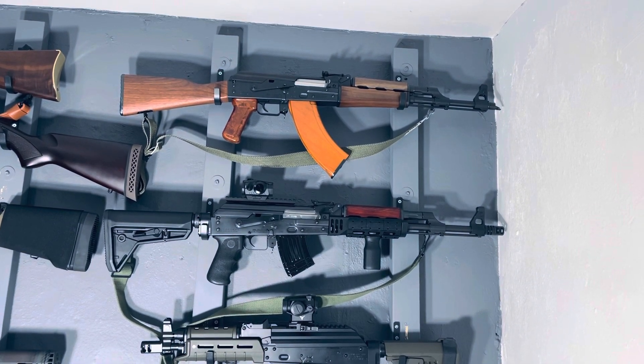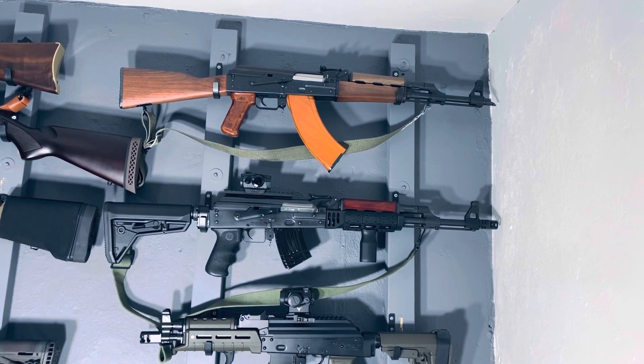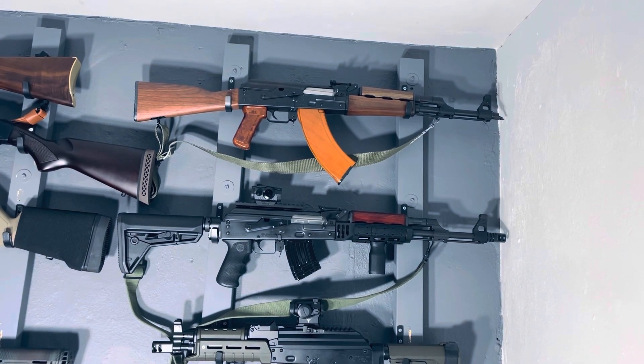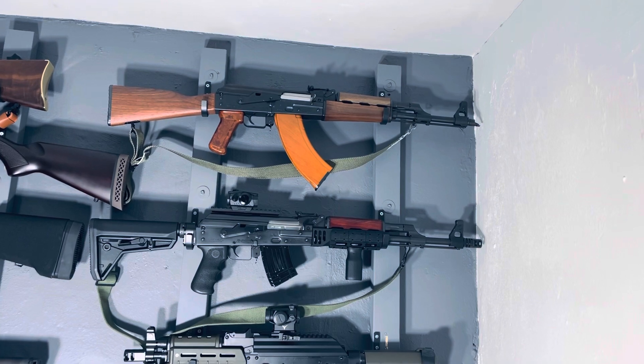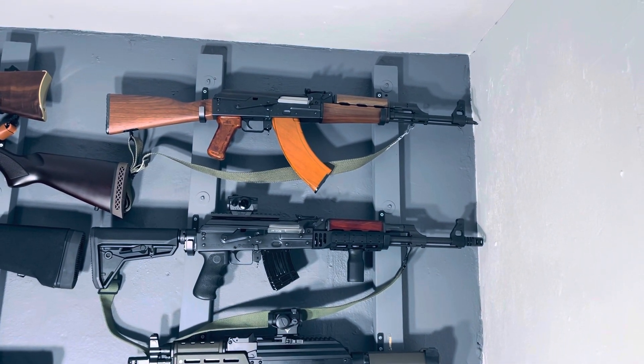I have the TDI Arms buffer tube adapter, I have the MOE buttstock from Magpul, and the BD tube muzzle brake at the front — really nice and necessary for flat shooting. I have the UTG scope mount rail with the Romeo 5 on the top.